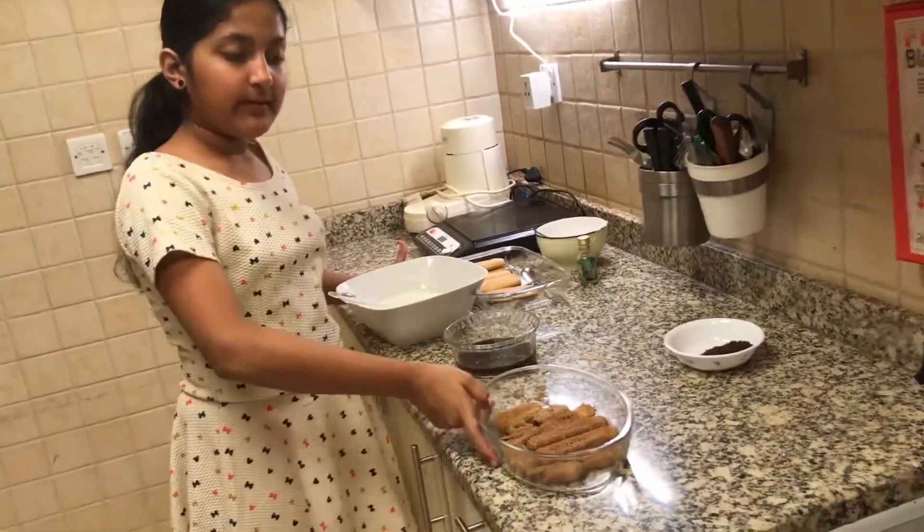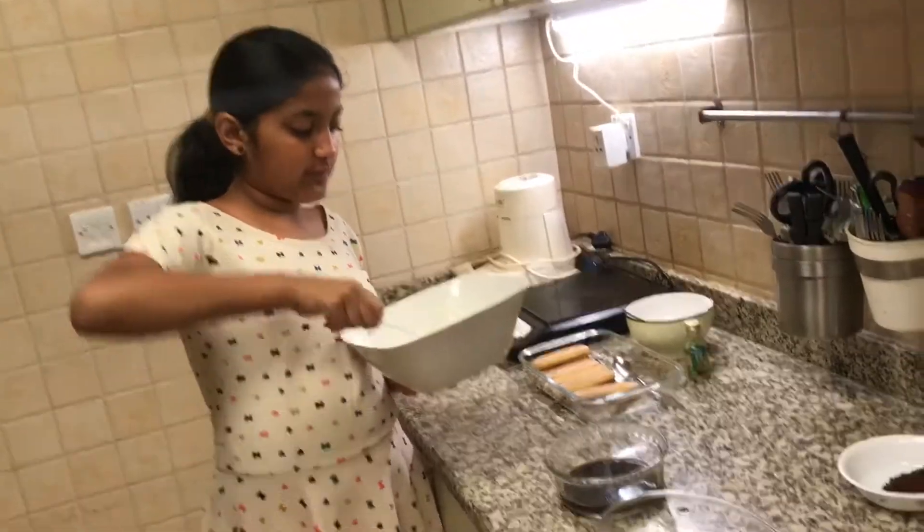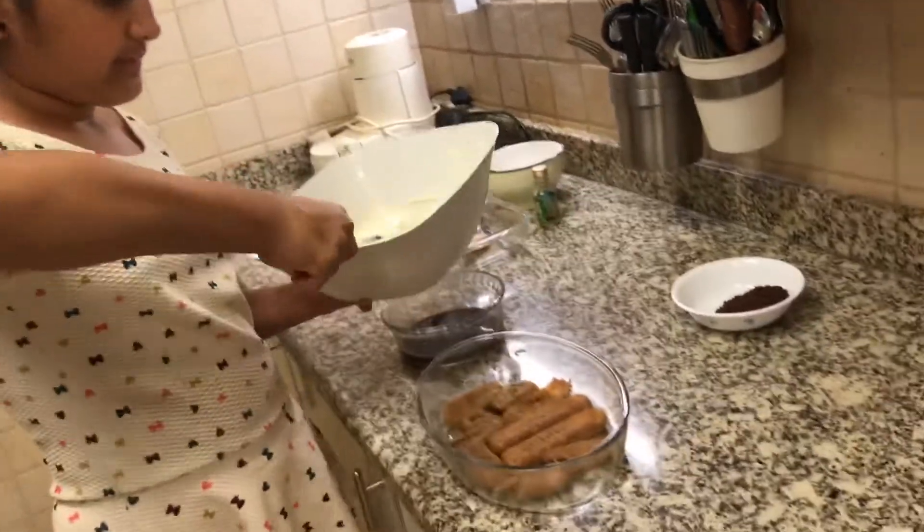And now I am going to put in my butterfingers. I am done putting the butterfingers and now I am going to add a layer of the mixture on top.